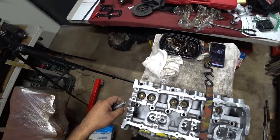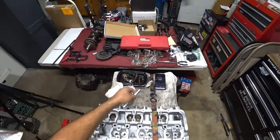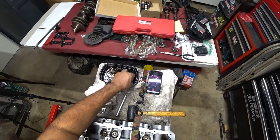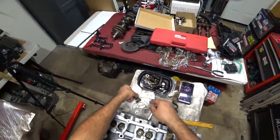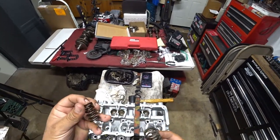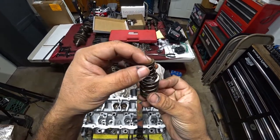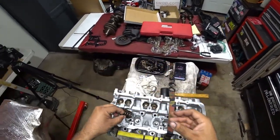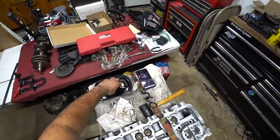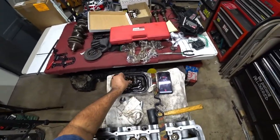Alright, so we installed six stem seals. Now to put in your springs — on VR6s they're kind of a dual spring setup. They have a large spring and a small one. The small one — El Chiquitito — goes inside the big one, El Grande. You lay that in there just like that, nothing special, and repeat the process for all the valves.